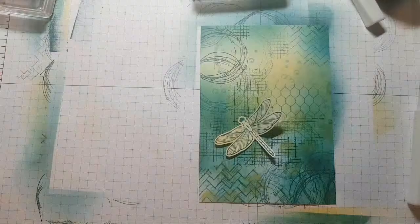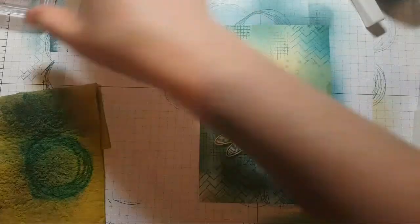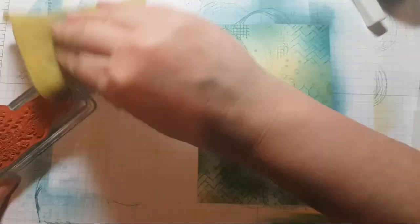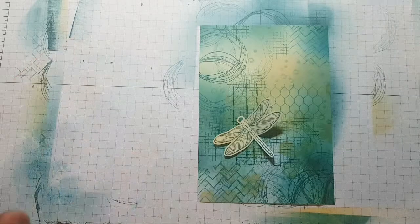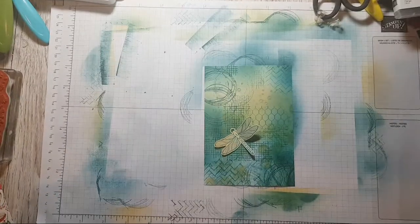Let's get into sticking these down, but before that I'm going to clean off these stamps because there's some very dark colour on them and I might need to stick my fingers in them if I don't clean them. Right, put that away, let's go back up.